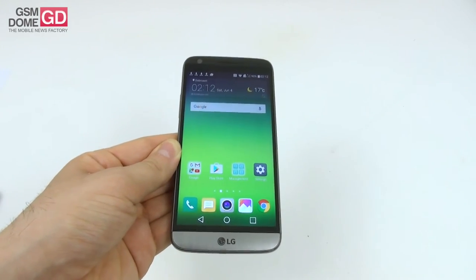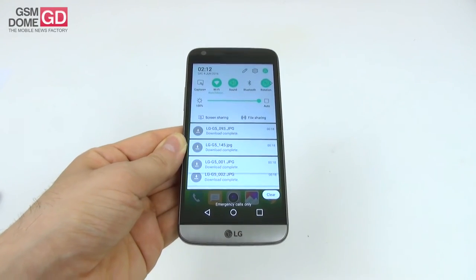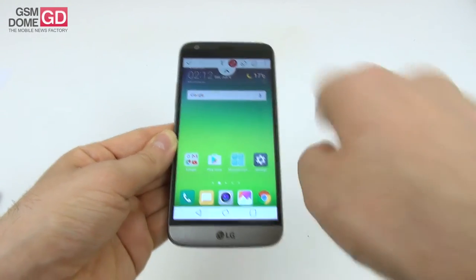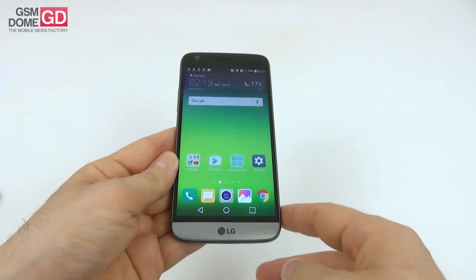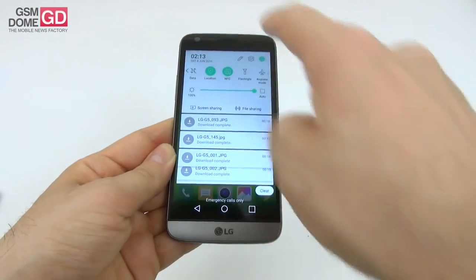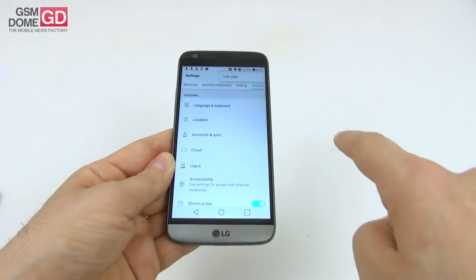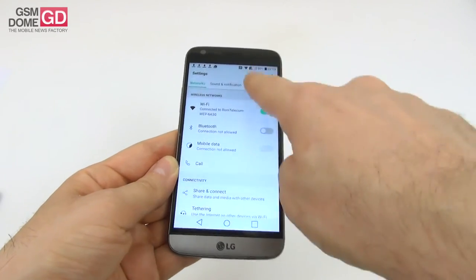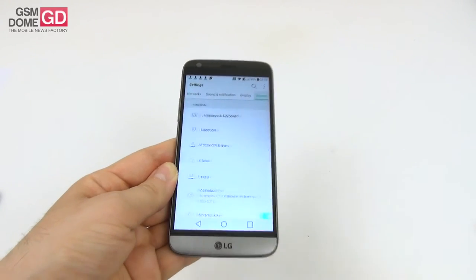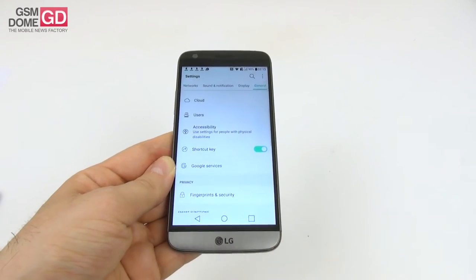The drop-down section includes connectivity toggles, a brightness slider, screen sharing, file sharing, notifications, and Capture Plus for taking and editing screenshots. Quick settings can also be tweaked. The full settings are divided by tabs or shown as a list, covering networks, calls, share and connect, tethering, cloud, users, accessibility, and a shortcut key feature that lets you assign volume buttons to functions like quickly taking a photo.